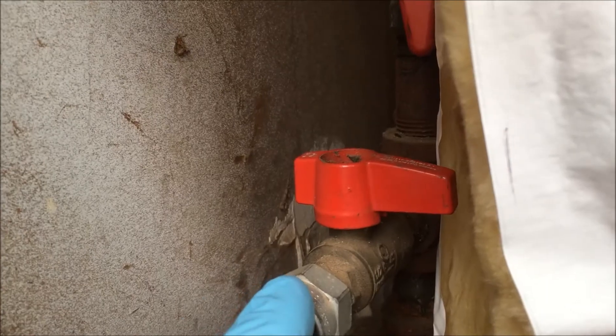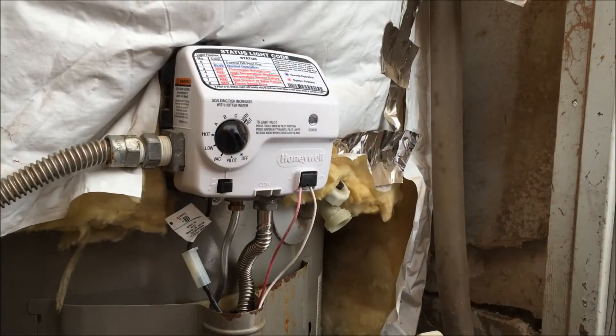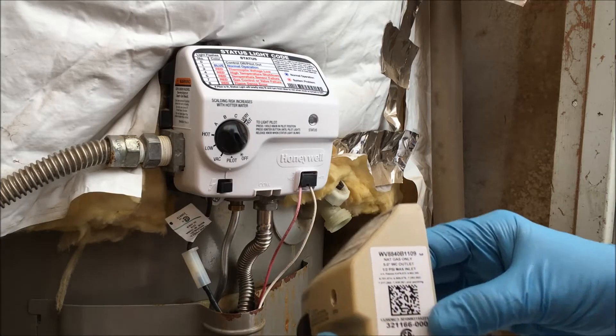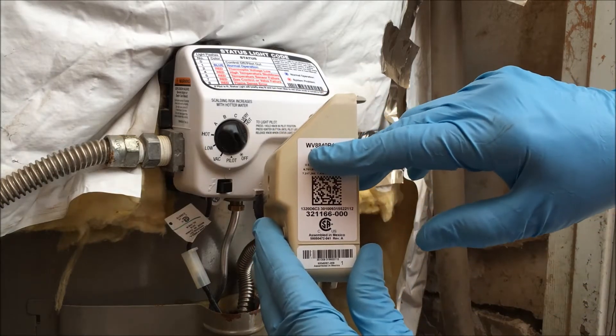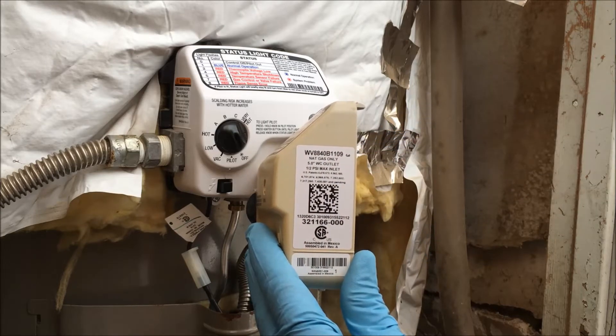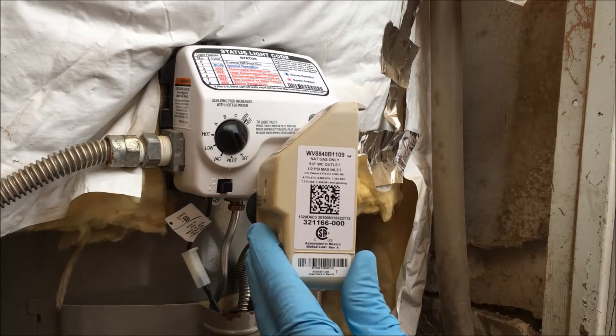Turn off the gas supply to your water heater. The model number on the Honeywell gas valve that had the failed board is this: W like William, V like Victor, 8840, B like Boy, 1109.